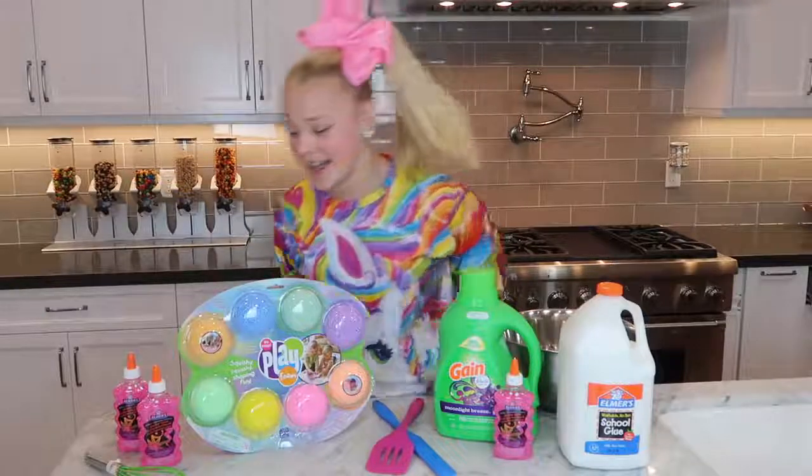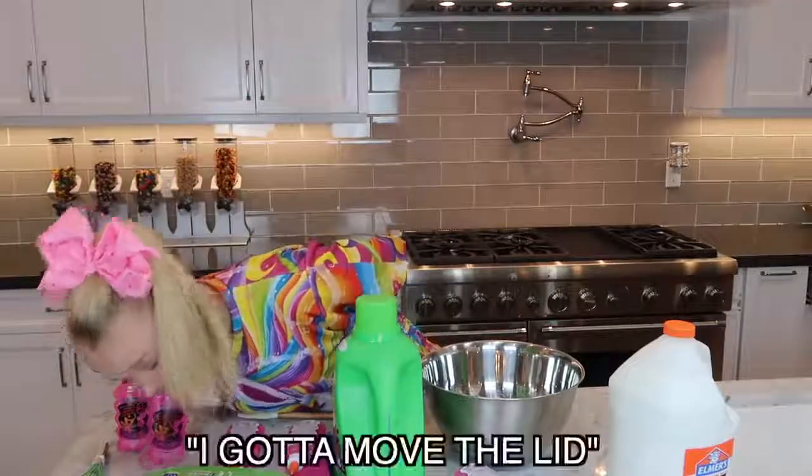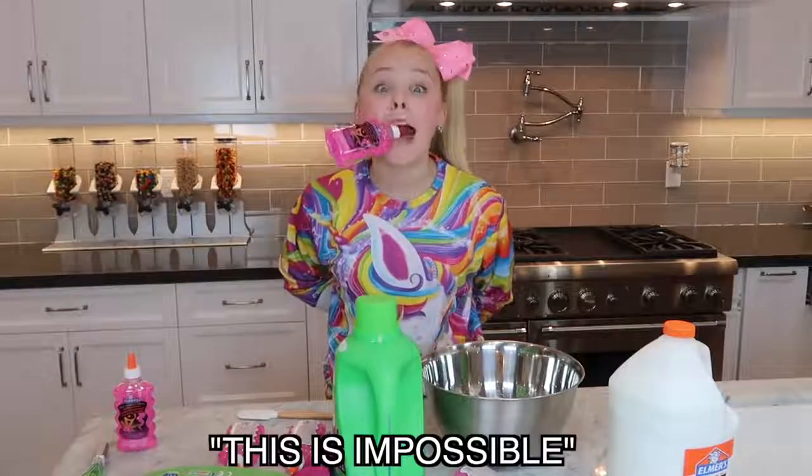Honestly, I don't know where to start with this. I feel like I just gotta get everything out of the way — not these things, no! I don't need a small glove. I don't know what it is. This isn't possible!